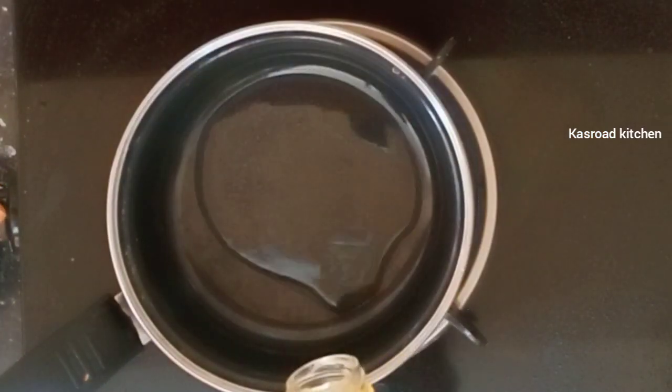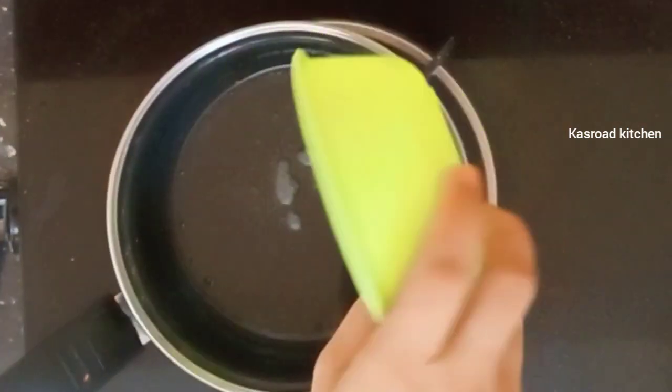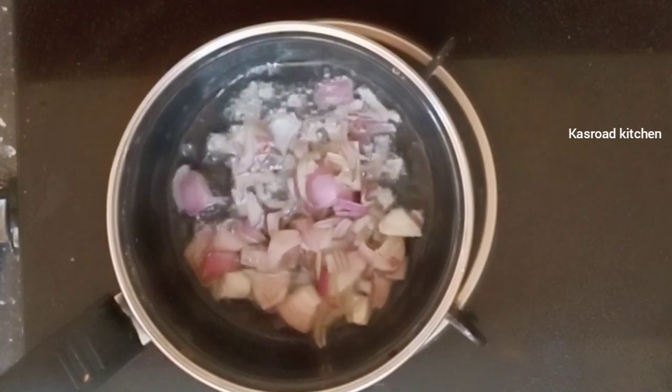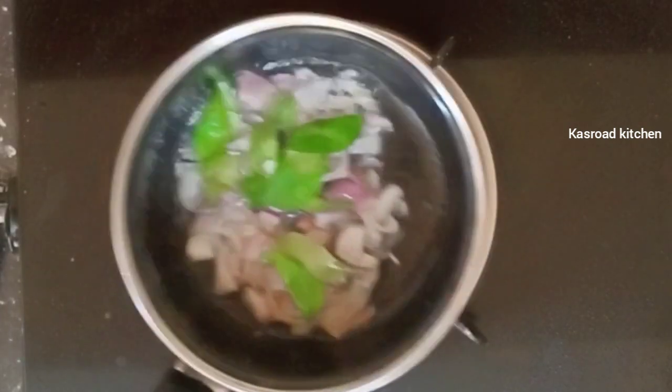We are going to make a lot of fish. We have to cook this with water, about 1 tablespoon. We will cook it to get a little bit of water. Then we move it and find it. Then we have to cook it. Then we put it in the dish.